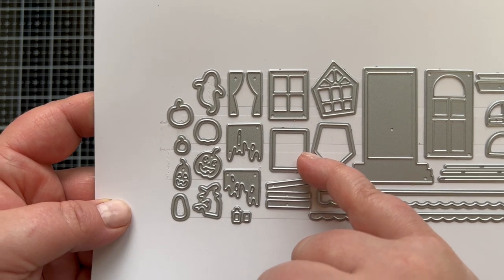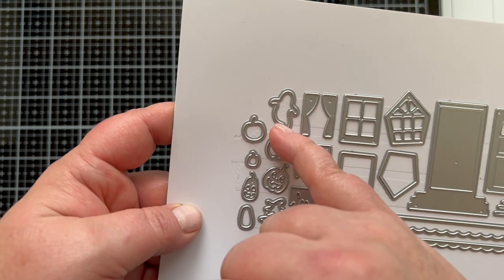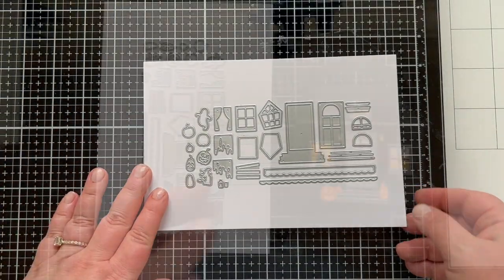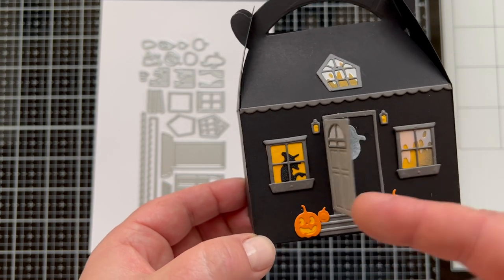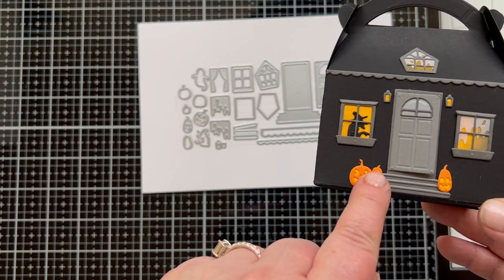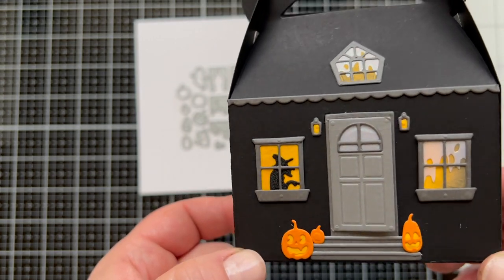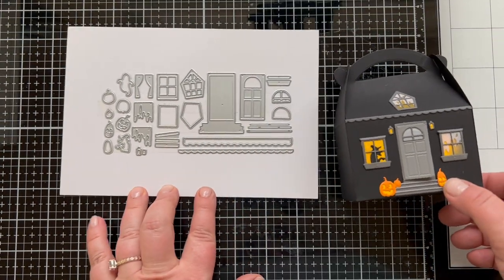We've got different shaped windows, a door, curtains you can hang — or ragged curtains that look like they've been clawed — jack-o-lanterns, pieces to back it, silhouettes of a witch and a ghost, and even lights that go on either side of the door. There's an accent for the stairs and scallops to make a roof line. You can see the ghost inside the door — the door opens — and the witch inside the window as a great silhouette so it looks like she's actually inside. There's even embossed detail on the door to give it some real character.